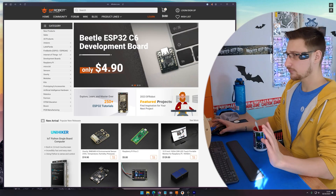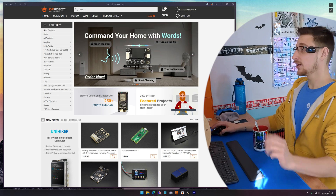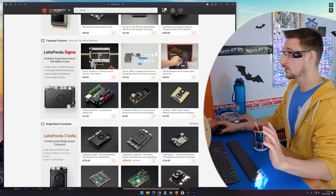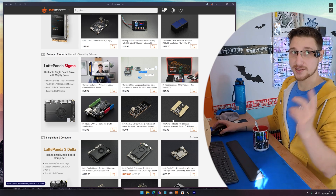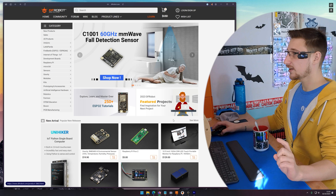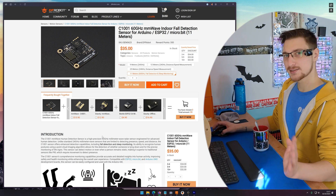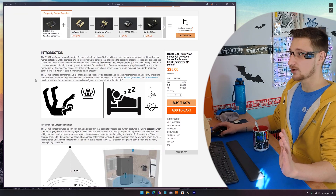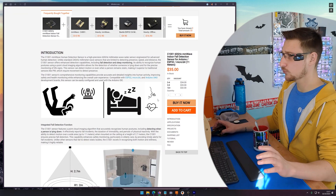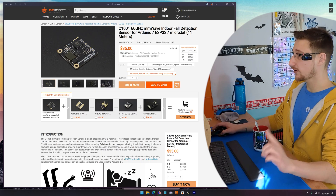Let's go shopping for parts. I'm going to start shopping on DFRobot — they're not a sponsor, they just like to send me free stuff. First thing I need is a millimeter wave sensor. They have the C4001, which I've used in these videos before, but they did just release this new one, the C1001. It's a bit more expensive, but I think it adds a whole lot more functionality, like full detection, sleep monitoring, breathing, and heart rate. Really cool stuff. So I'll take one of those.